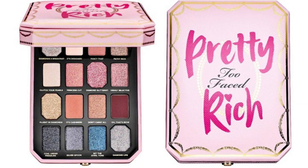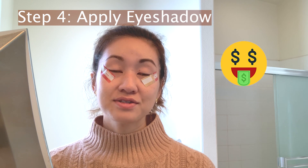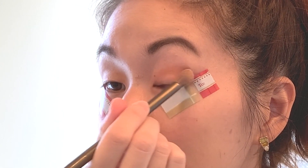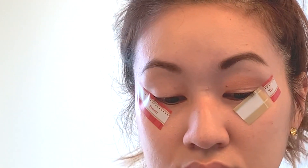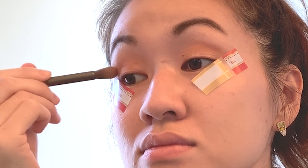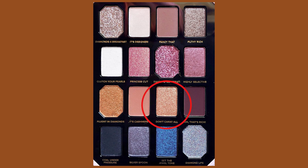Today I'm actually going to be using my Too Faced Pretty Rich Palette — I got it at an extreme discount, so I highly encourage everyone to keep your eyes open, especially with upcoming holidays and Black Friday. I'm going to start by applying a beige shade all over the lid, and then go over with a really gorgeous gold shade and apply that color as well.